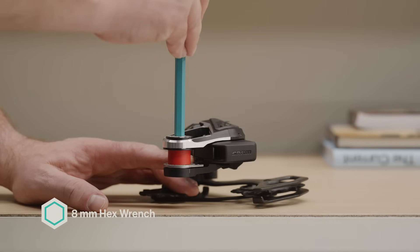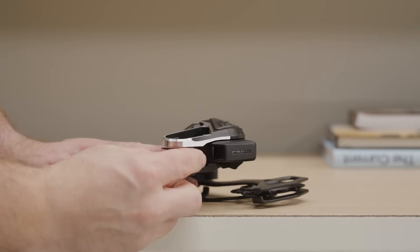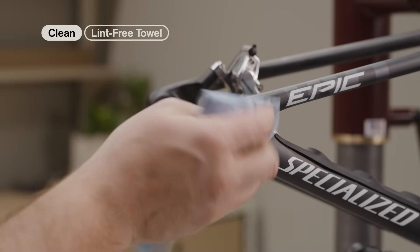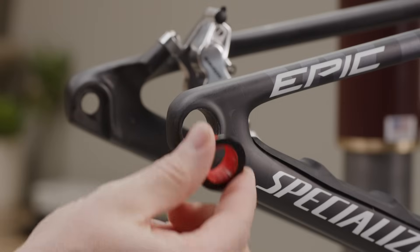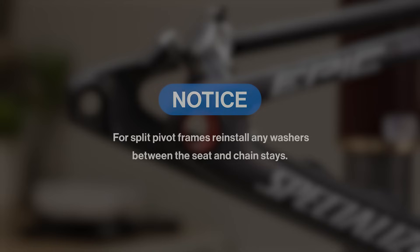Remove the mount bolt and bushing frame insert from the derailleur. Clean the frame to remove any grease or debris. Install the bushing frame insert from the outside, with the black side facing outwards, into the hangerless interface. For split pivot frames, reinstall any washers between the seat and chainstays.